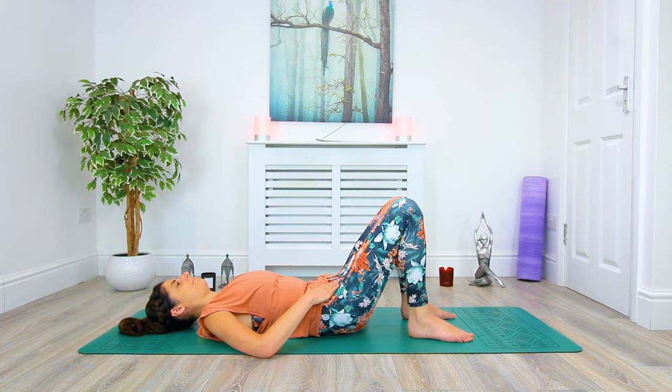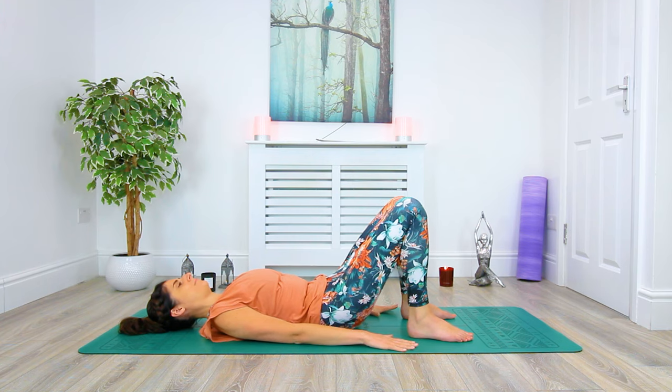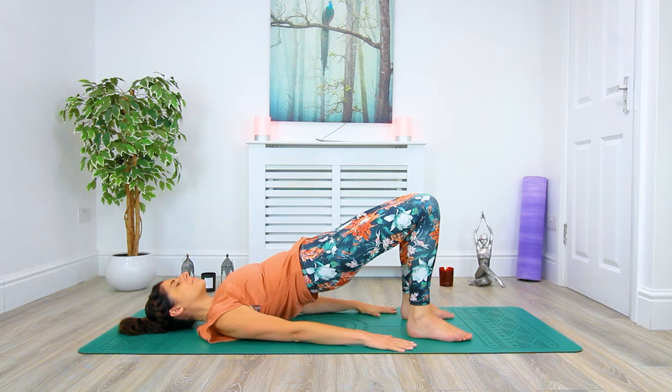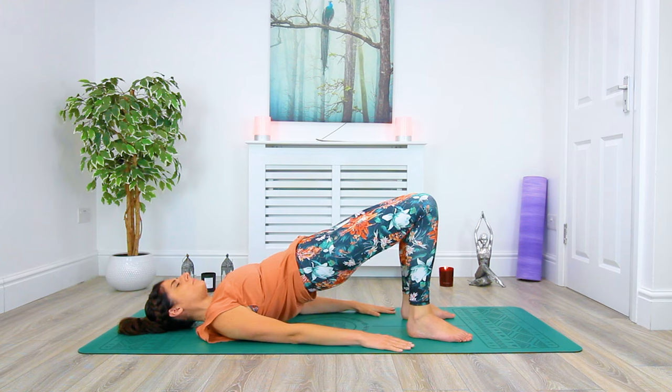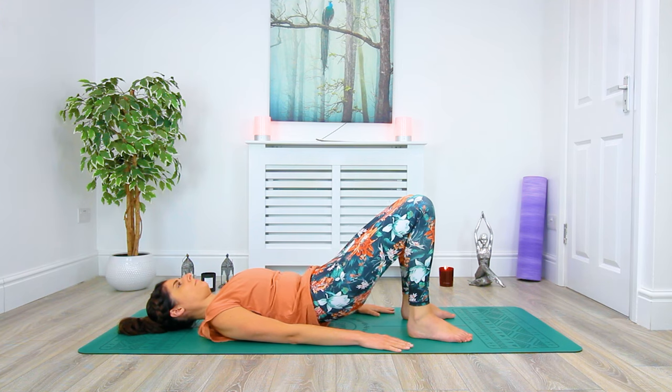From here we extend our arms long, palms plant down onto the mat. Inhale, we're going to tilt the pelvis forward. And on an exhale, we're going to begin to lift the hips away from the mat as we come up into bridge pose. Lifting the hips high, grounding to both feet evenly, and shooting energy down through the body out through the knees. One long line of energy. Exhale, slowly vertebrae by vertebrae, release back down onto the mat.